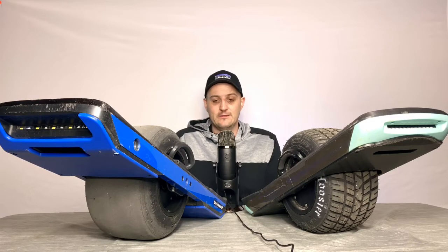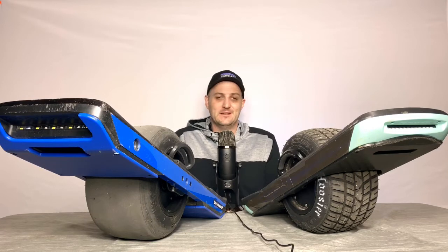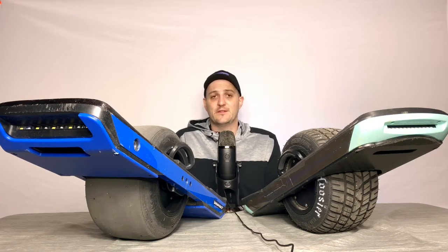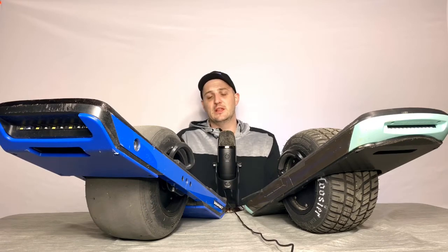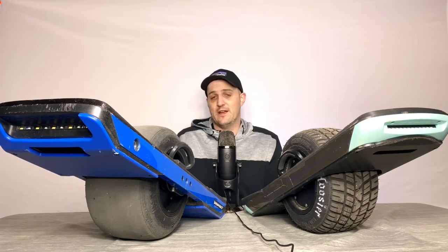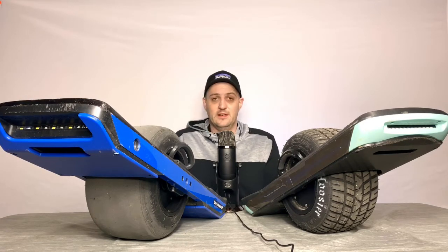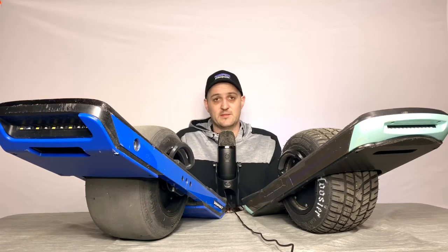I had the XR for a while and really liked it. Then I started seeing videos of the Pint. When they first came out I was like, 'Meh, it's a little board, it's for little people' — which I'm not. I'm 6'2", 260 pounds, so I'm kind of pushing the limit of the XR already. But I never had a problem getting up hills or had a nosedive from overpowering.